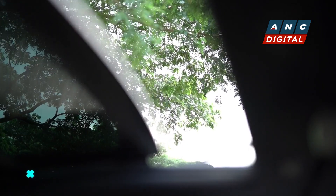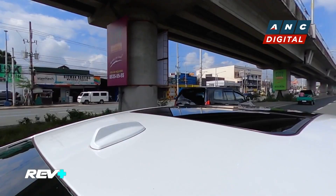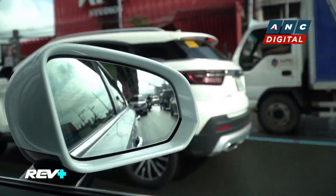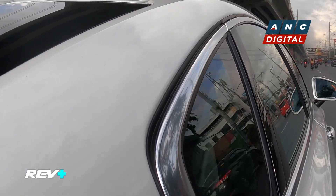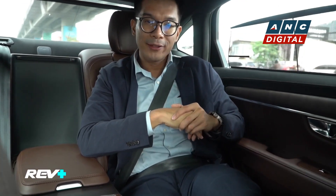More creature comforts to consider in this car include your sunroof. And of course, if you find the sun a little too aggressive on those hot Manila days, there are privacy shades available. You have your privacy shade up front, and in the back, just to avoid the sun a little bit, all you've got to do is pull your window switch up just one more click, and there you go — more privacy for you.